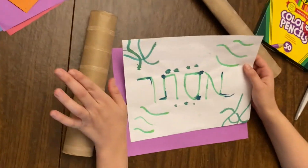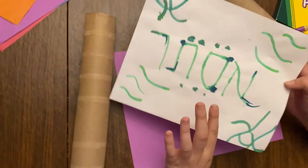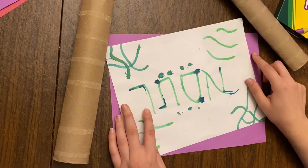The last project — I hope you did it first, and if not, go back and watch that one because it needs to come first — was when we were practicing being our own sofers, the people who write the Torah. We were practicing writing with a quill.